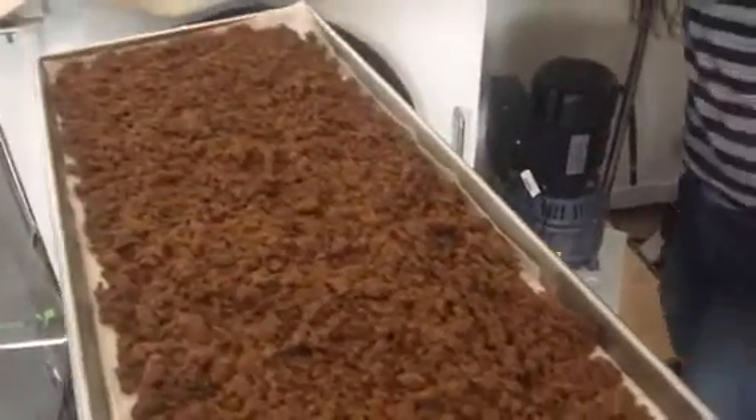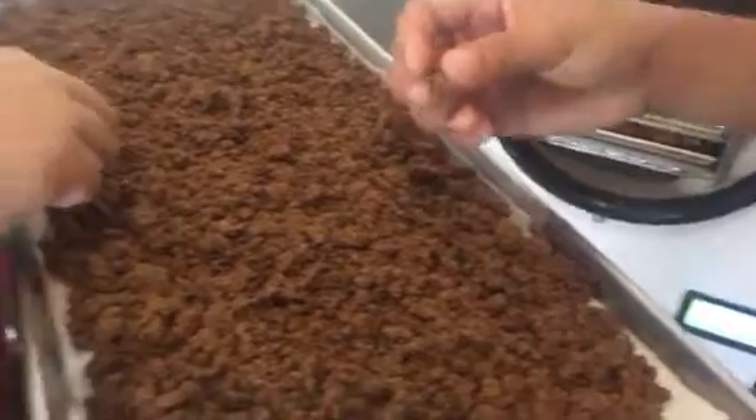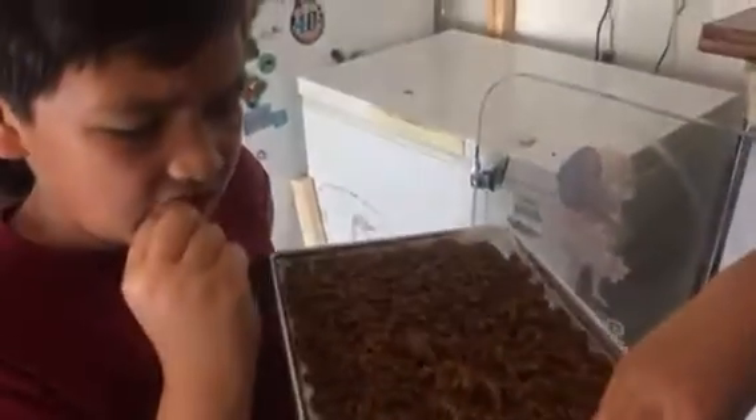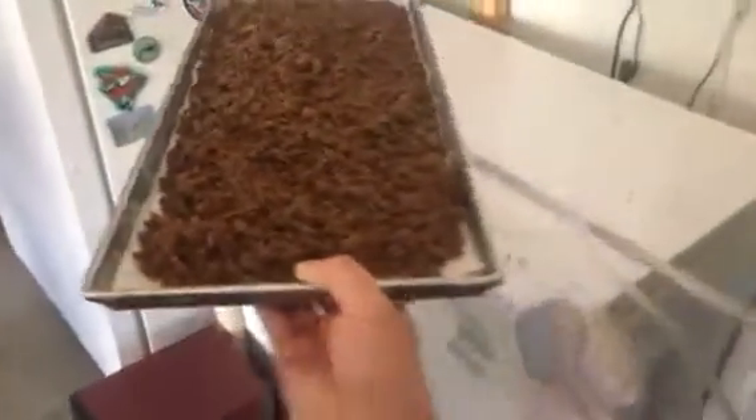What is this? That is taco ground beef — taco ground beef. How is it? Okay, tastes like tacos.